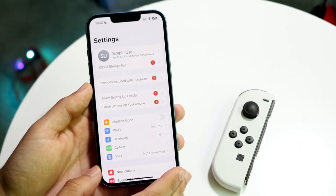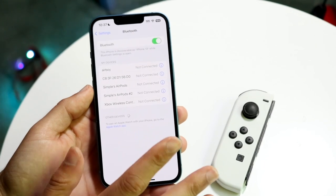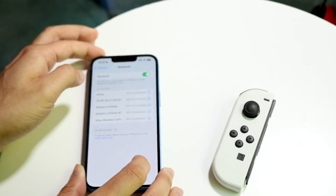Go and open up Settings just like this and you want to make your way over to Bluetooth and get into your Bluetooth panel right here, and just wait for like two seconds.